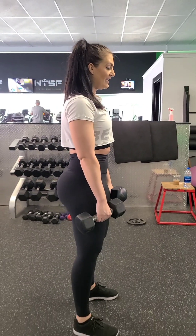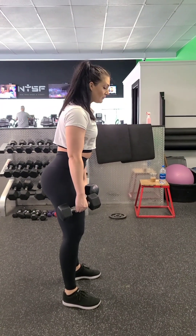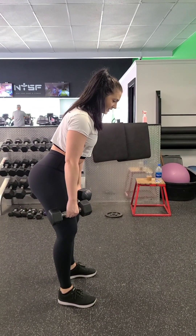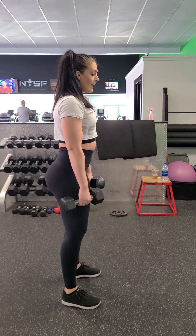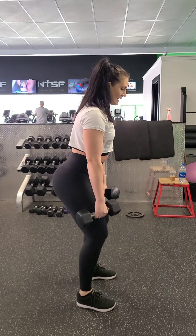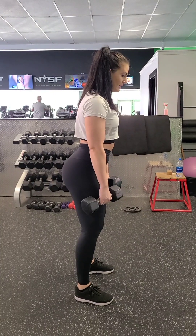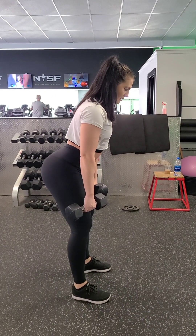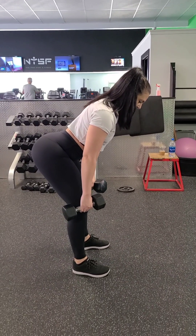You want to keep your spine nice and neutral all the way up to your neck. As you move downward, your neck is following the path of your spine — you're not cranking it up. Focus on pushing your glutes back, not on sitting down, not on tipping forward — pushing your glutes back, with the dumbbells by your side and your spine neutral.